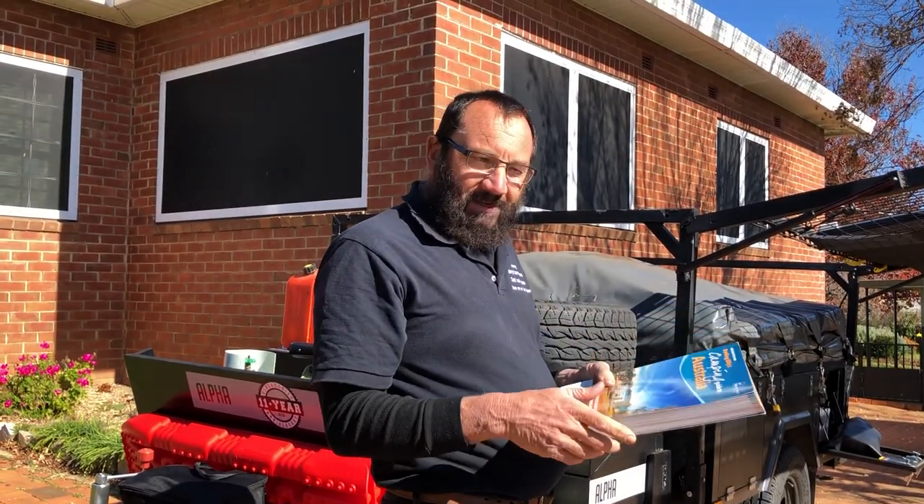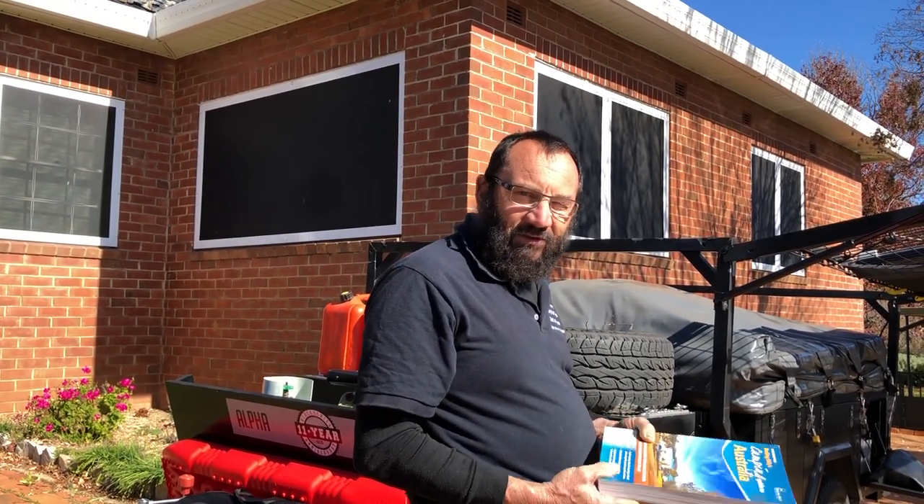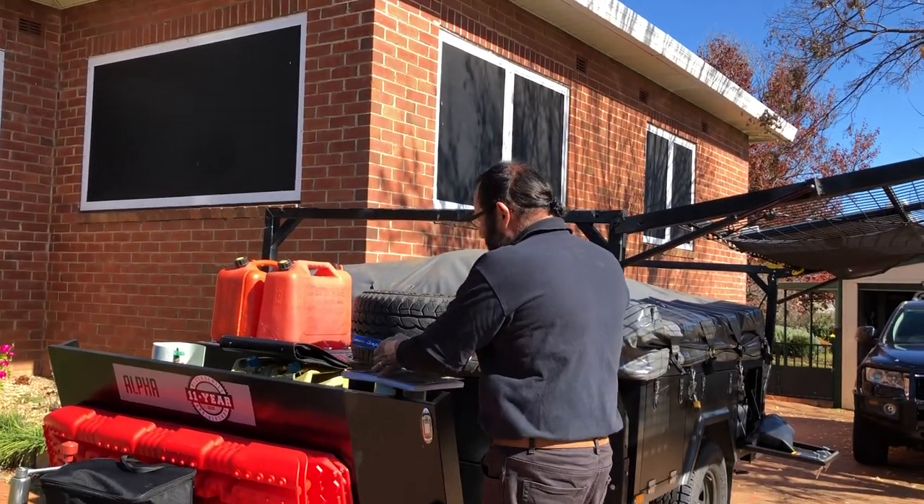Your phone might fall in the water. You might lose it, it might get stolen, you might run over it. Your GPS might die. So at the end of the day, you are better off having some kind of hard copy.